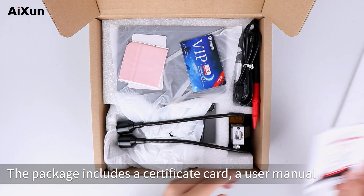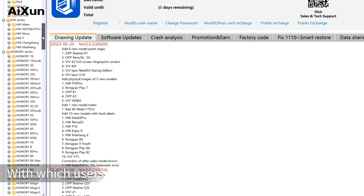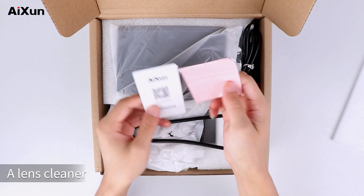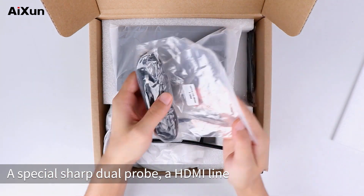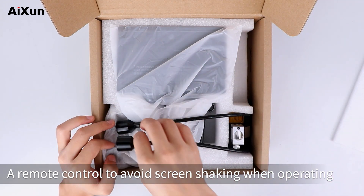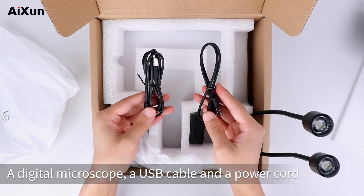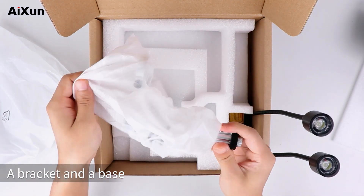Unboxing the DM21 Digital Microscope: the package includes a certificate card, a user manual, a monthly JC Drawing card with which users can view thousands of types of schematics on JC Drawing software, a lens cleaner, a special sharp dual probe, an HDMI cable, a remote control to avoid screen shaking when operating, a digital microscope, a USB cable, a power cord, a charger, a dust cover, a bracket, and a base.